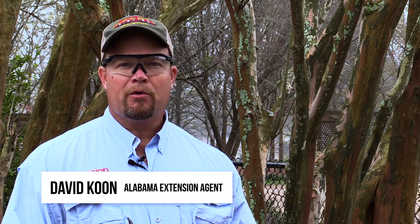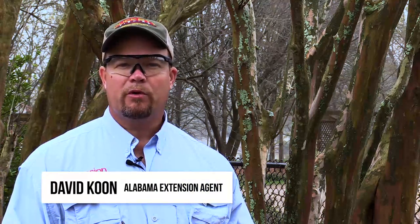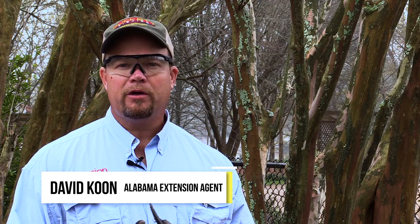Good morning. We're at the Davis Arboretum on Auburn University's campus this morning, and we're going to talk a little bit about pruning crepe myrtles.